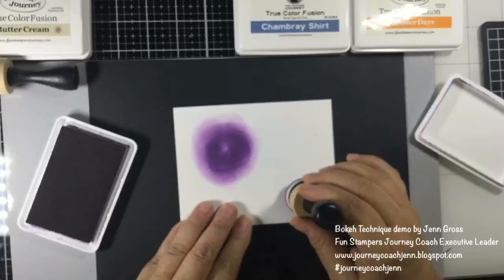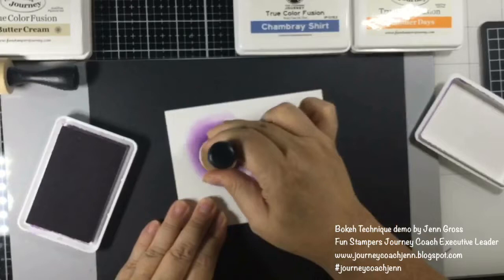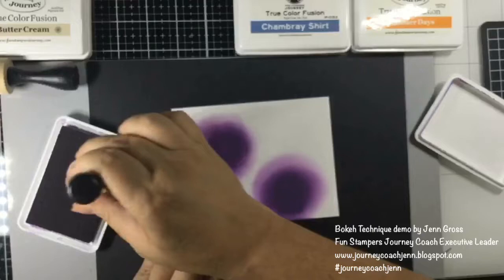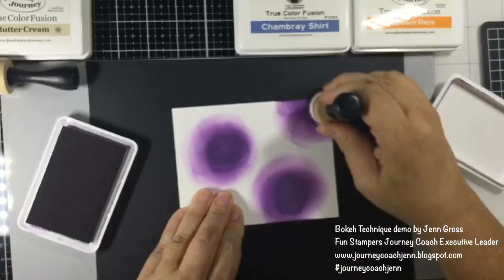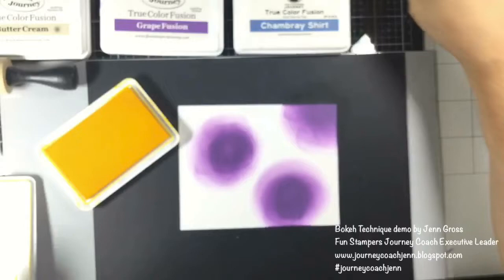That blurred effect is what you're looking for. Start with the circular motion and then keep going, coming out with this little blurred bit. You can go back into the middle and deepen that up a little bit to bring out some more of the color. If you want to do another one, keep adding — just doing that circular motion, going back and forth. This is really going to be the background, so it doesn't have to be precise.